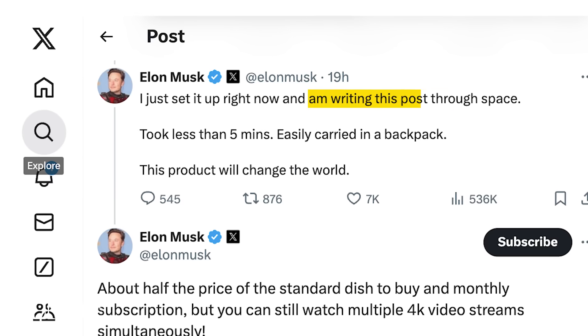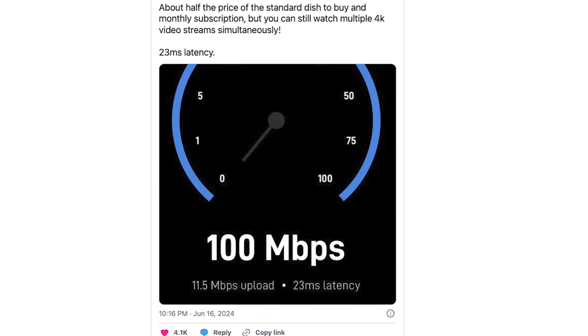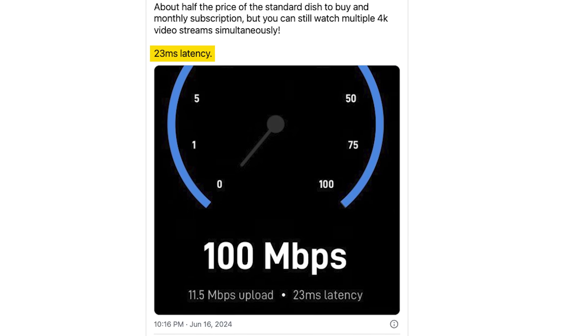In a series of tweets, Elon Musk shared that he had just set up a Starlink Mini and was writing his posts, quote, through space. He also shared a screenshot of a speed test that showed 23 milliseconds latency.